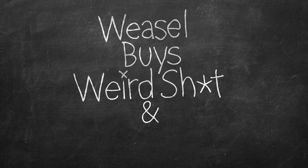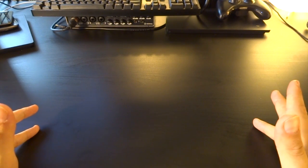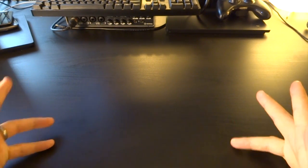Welcome back, ladies and gentlemen, to Weasel Buys Weird Shit and Reviews It. This time I'm going to review cheap electronics.